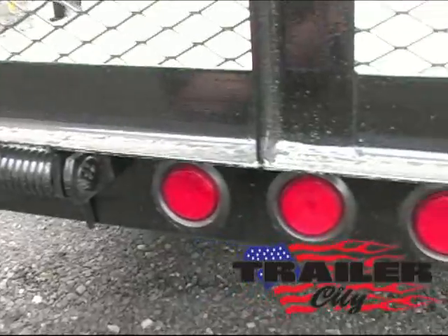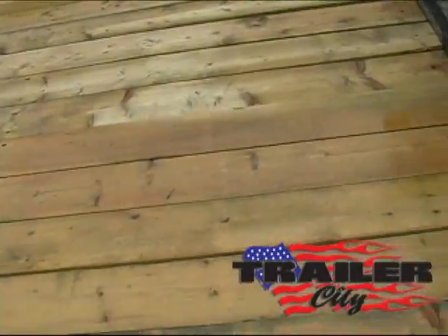Spring assisted ramp gate, sealed beam LED lights, and dip treated wood deck.